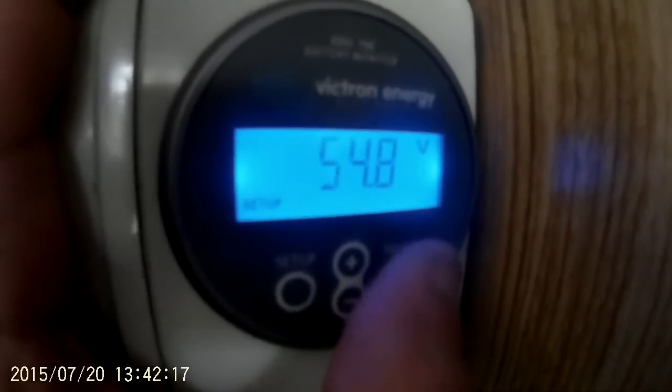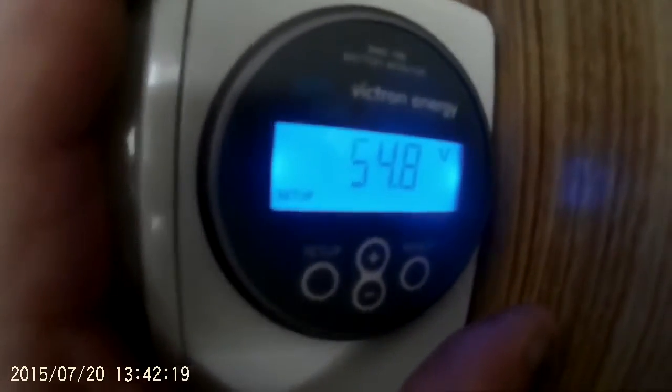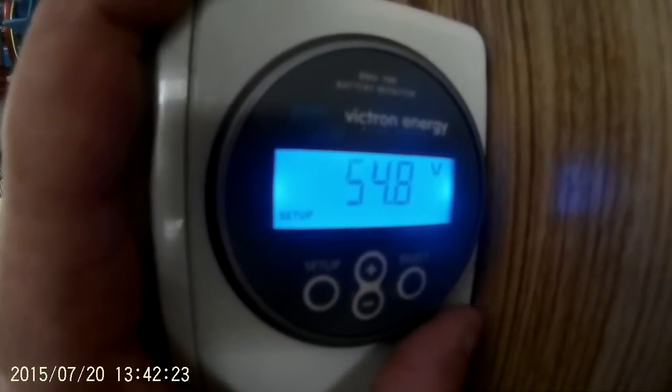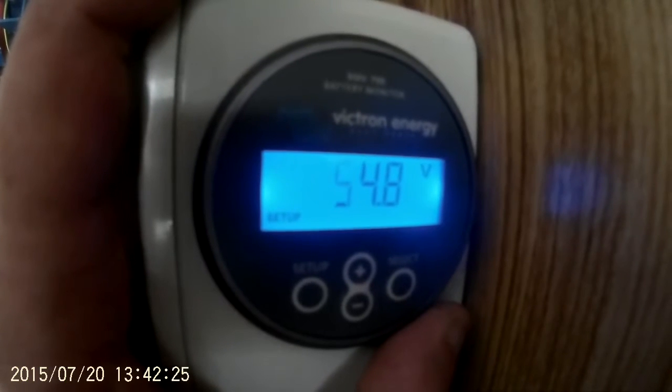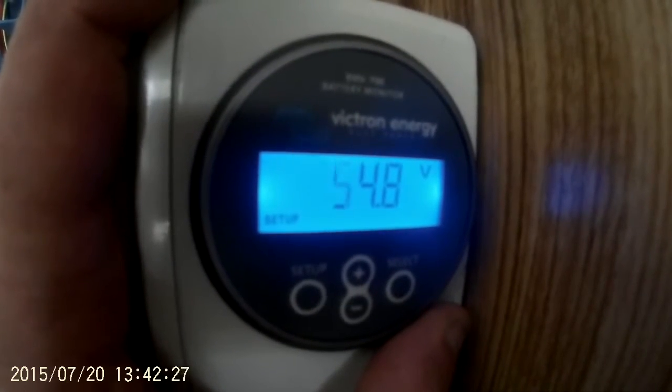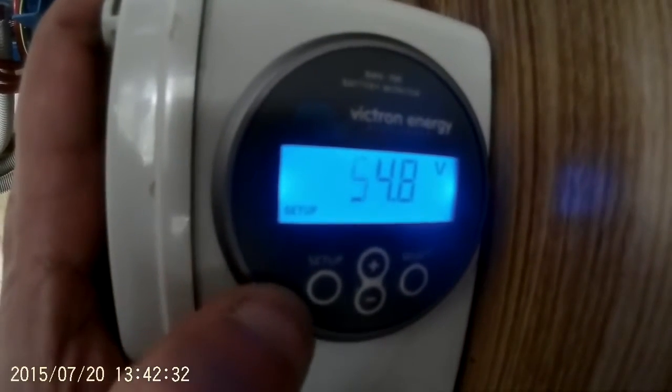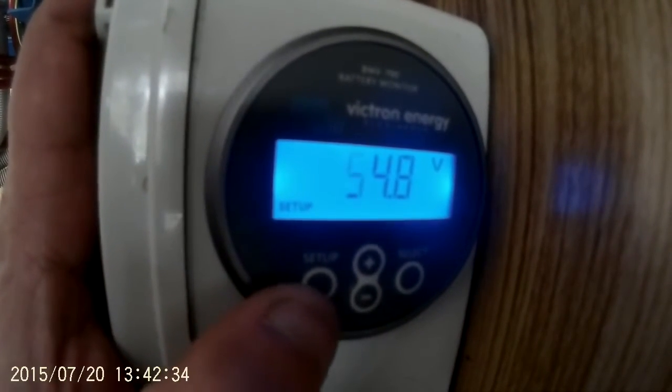Then you want to go to number two. This is the charged voltage — it will not indicate 100% charged until it reaches this voltage. You want to set that at 0.2 of a volt below your float voltage. So for my batteries the float voltage is 55V, so I set the charged voltage to 54.8V.